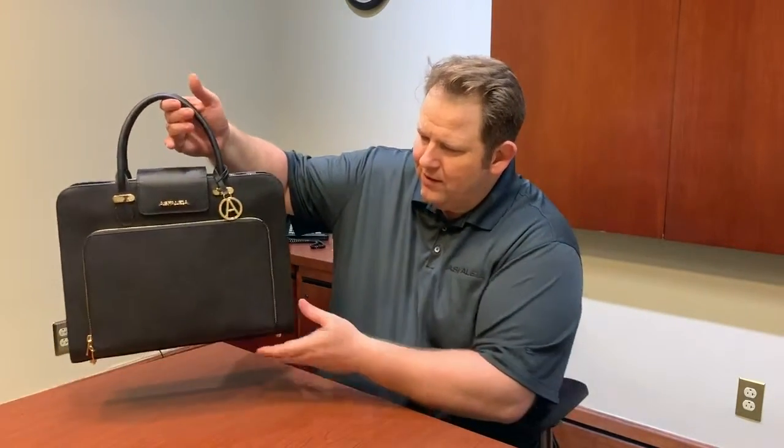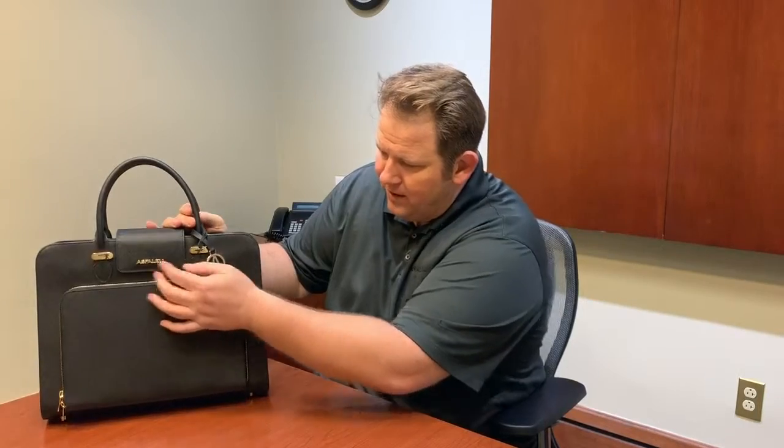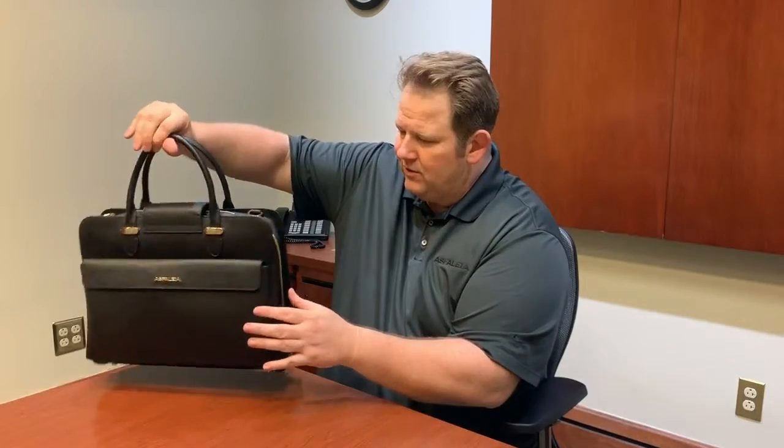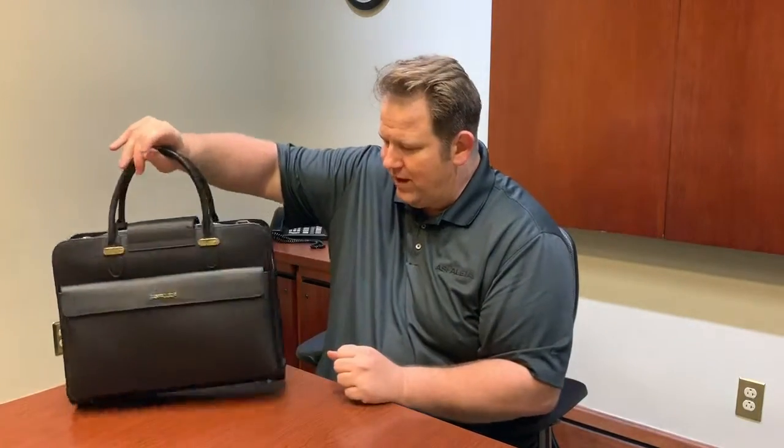So Stylia Designs came up with this design that solves that problem. Let's go ahead and look at the bag. First, I want you to know this is 100% full grain genuine leather — nothing like it on the market. It's very durable. We also have custom designed hardware: a nice charm right here with the logo, anchors, YKK zippers, and a logo on the back. We didn't spare any expense with this bag whatsoever.